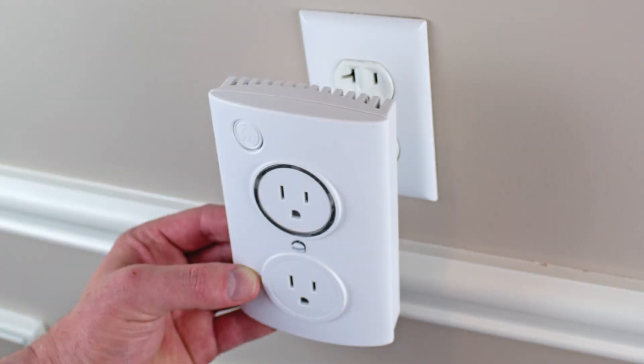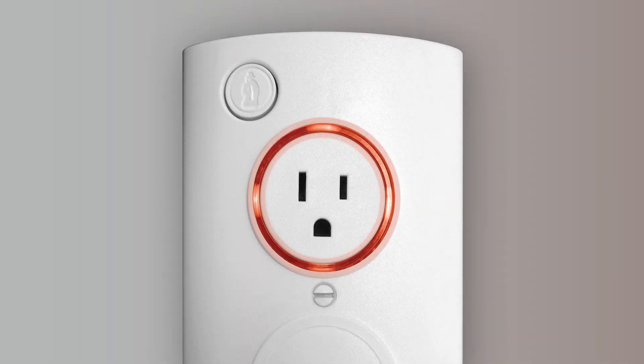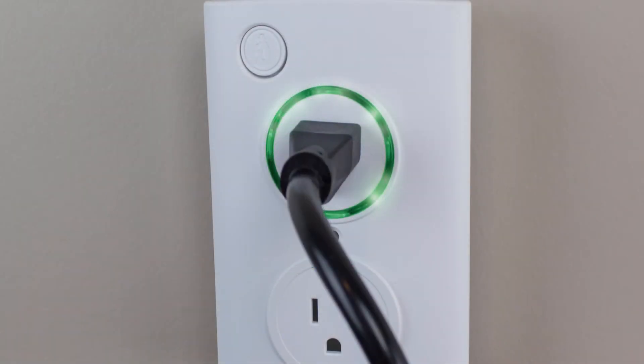Take the smart outlet to where your sump pump is located in your home. When you plug in the smart outlet, you'll see a red LED ring for just a few seconds while the outlet reconnects to your Wi-Fi network. Once the Pumps By outlet turns green, you can go ahead and plug in your sump pump.